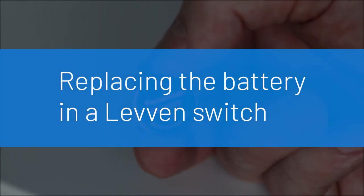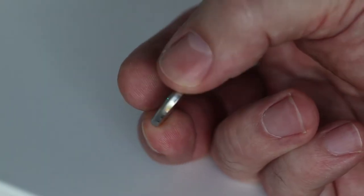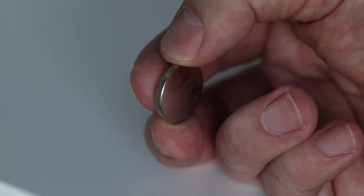The transmitter in a Levin wireless switch is powered by a CR2032 coin cell battery. Batteries of this type last 10 or more years, and when the battery life is less than 10%, the LED status indicator on Levin GS and PDK series switches will flash red to let you know that it will need a new battery soon.